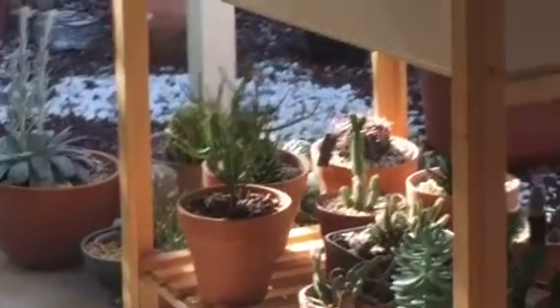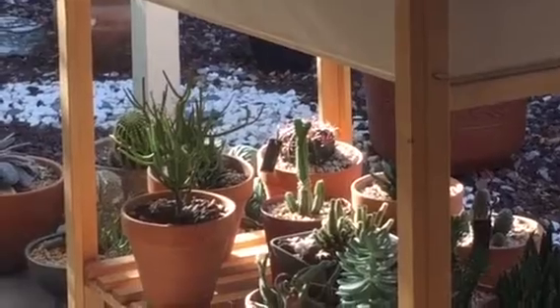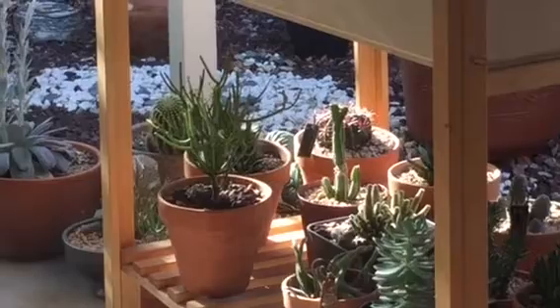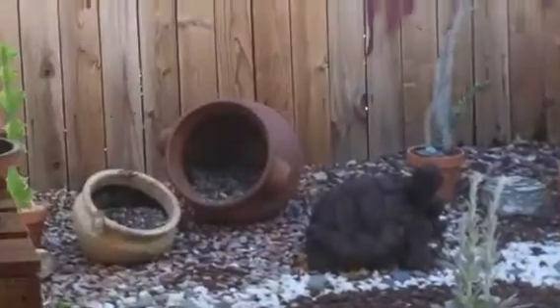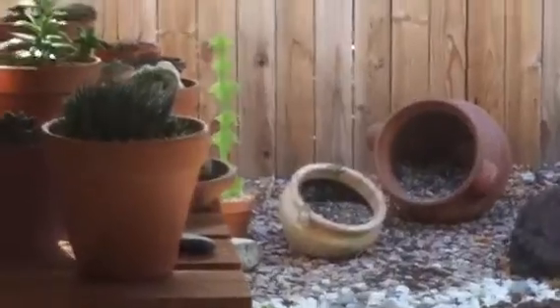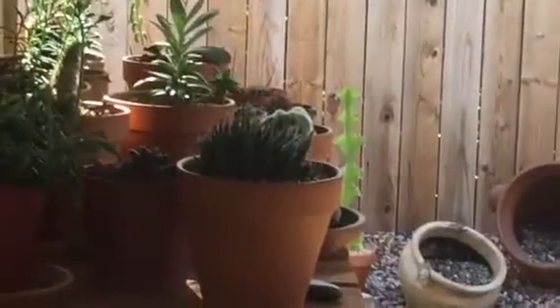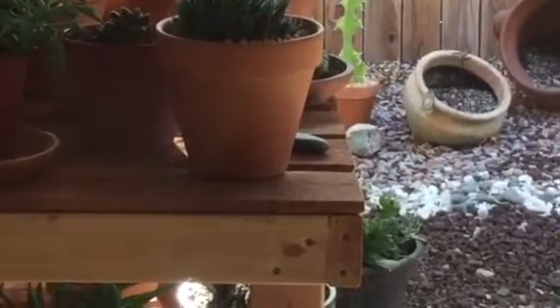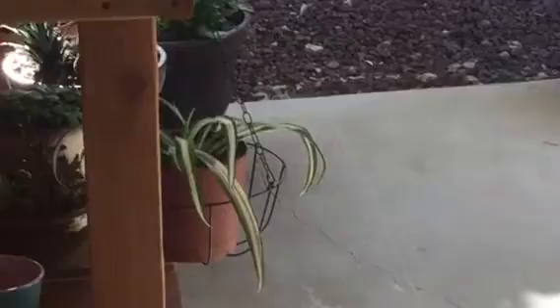My devil's tongue cactus down there — I don't know if you can see the beautiful red spines — it's doing fantastic. My mammillarias are doing good too, and I potted my brain cactus, which you can see in an unboxing video I did. It's doing good.